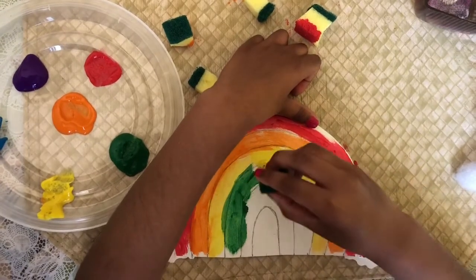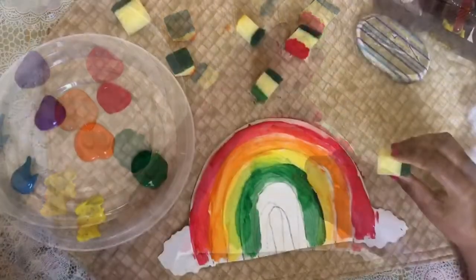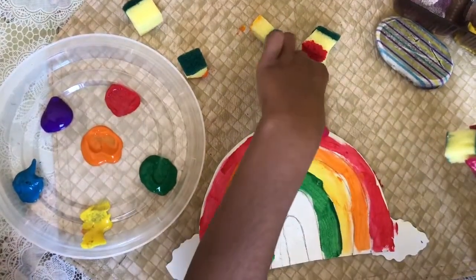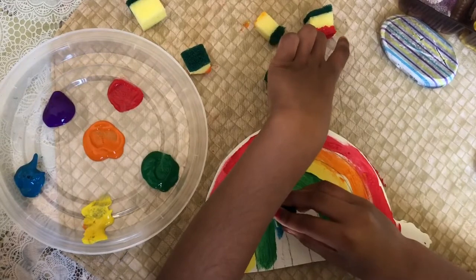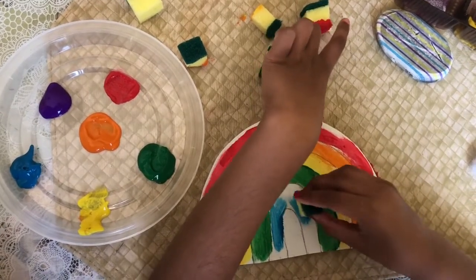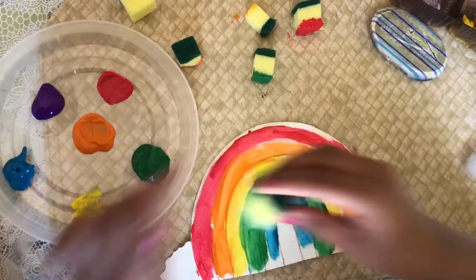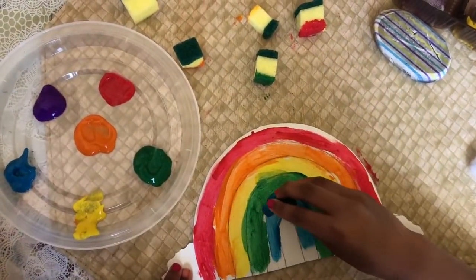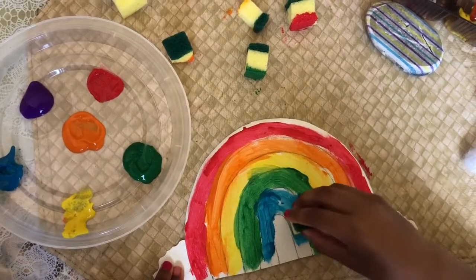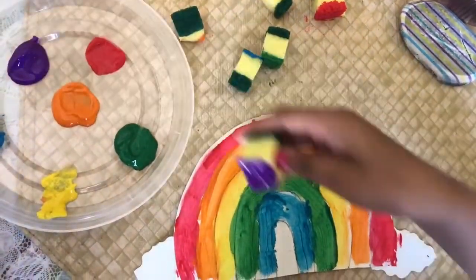I'll just dip it up. Now I'm going to use blue. My last color is purple, so I'm going to dip some purple and I'm just going to do this.